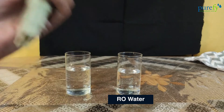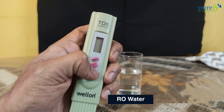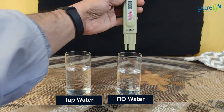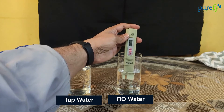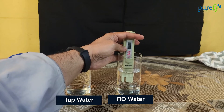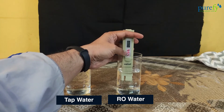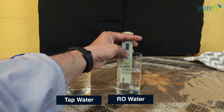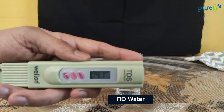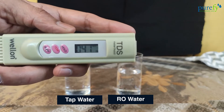Now let's measure the TDS level of the RO purified water. Before you do, shake off the excess water from your meter to make sure no water droplets remain from the previous test. Dip the TDS meter till the maximum level and wait for the reading to stabilize. The reading is stabilized now — let's press the hold button and take it out of the water sample. As you can see, the TDS value of the RO water sample is 41 ppm, which means our RO purifier has done quite a good job of purifying unsafe, high-TDS water into safe drinking water.